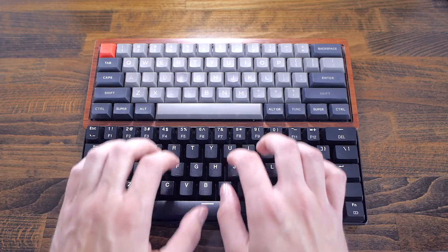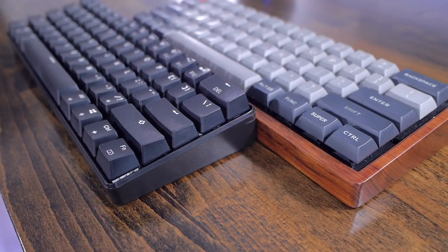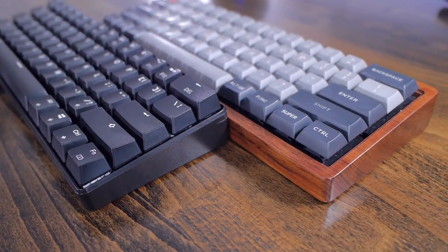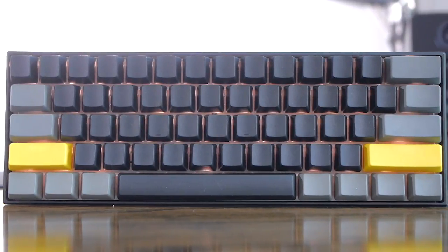Before ending this video, here's a little sound comparison featuring the Velocifier Mini with Outemu Brown switches, a Poker with Cherry Brown switches, and an ANN Pro 2 with Kale Brown switches.